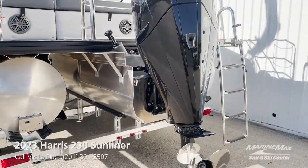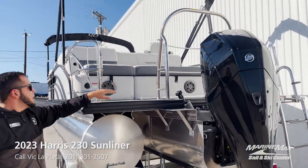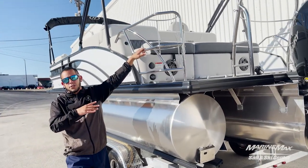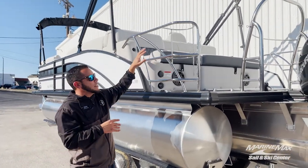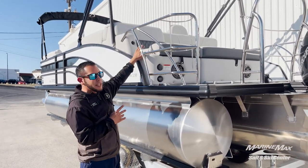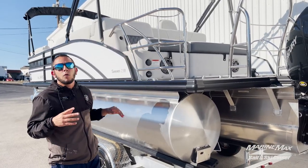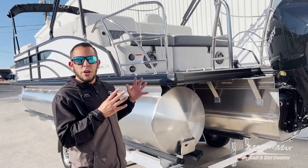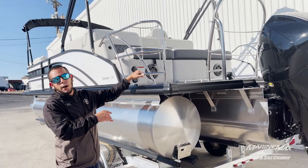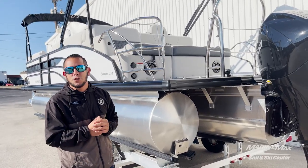We have the tow bar option up on the transom here as well as the safety railing. Here in the Lone Star State it is a requirement to have the safety railing if you're going to have passengers seated back here in the SL layout while the boat is under motion. So we go ahead and add that option to all of our SL layout pontoons, that way people can hang out in the back while they're just cruising around.